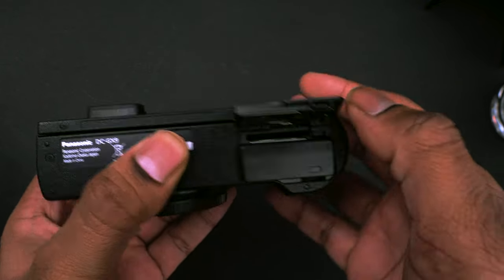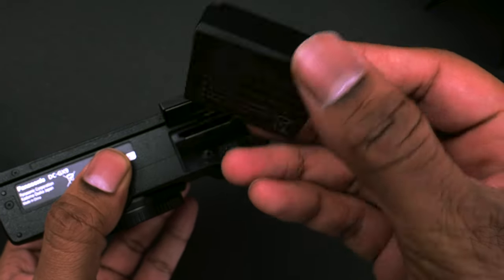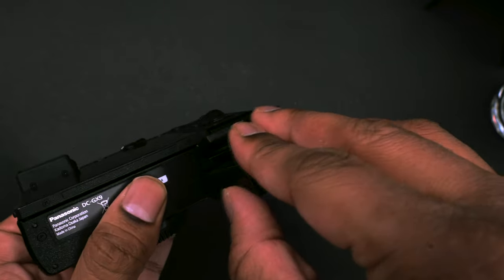The battery life — the camera uses a fairly small battery, but I found the battery life to be okay. It's not the best. I would recommend turning it off when not using it, and otherwise just get some extra batteries just in case.